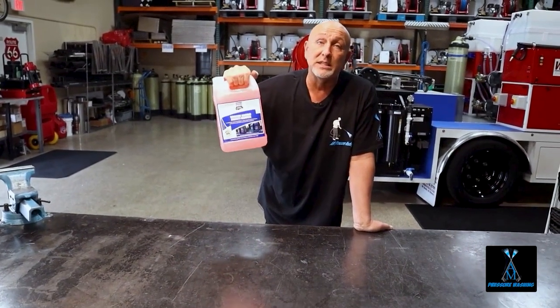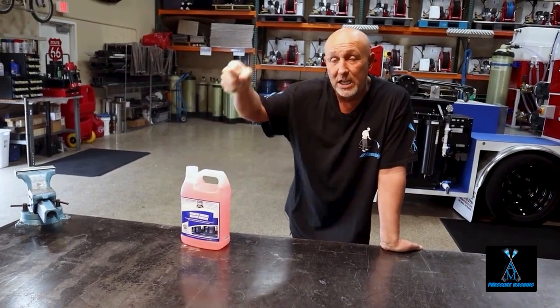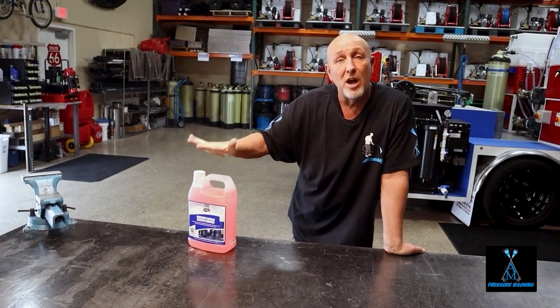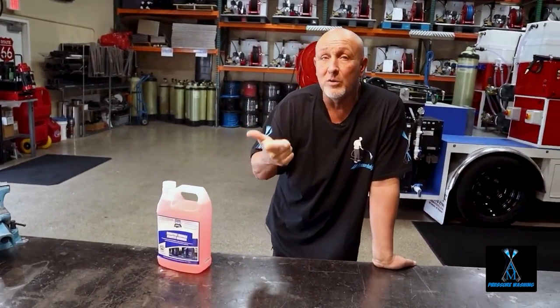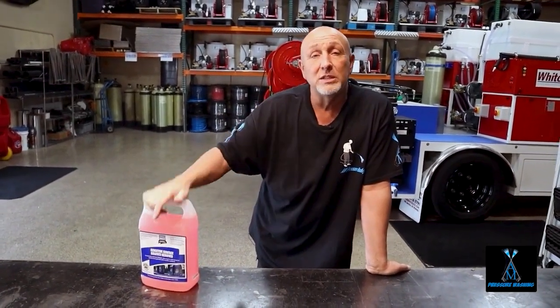By all means, get some of this stuff and keep it in your arsenal. Get a gallon jug and keep it in your supplies — in your vehicle, your van, your trailer, your truck. Always keep some of this with you, because when you go out you never know if there's overspray or tree sap, and you can get it all cleaned off with this and make your customers very happy.